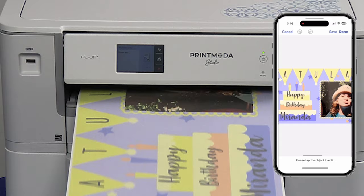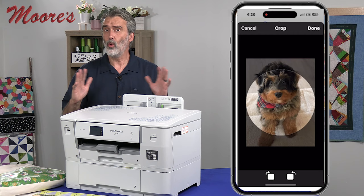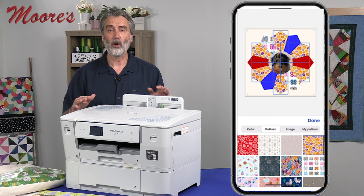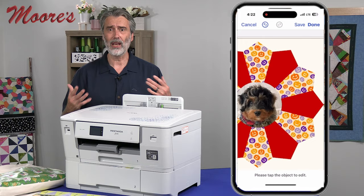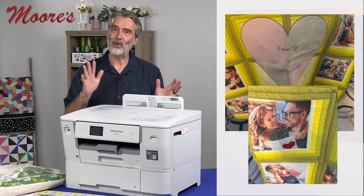You can also use photo templates to make frames that can be used as quilt blocks. It prints the borders, and you can even change the color or the texture. There are so many different projects — imagine enhancing a lampshade with your own period-type photo, or making quilt blocks when you can't find the right fabric, so you can make your own.